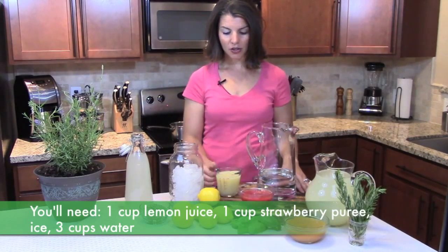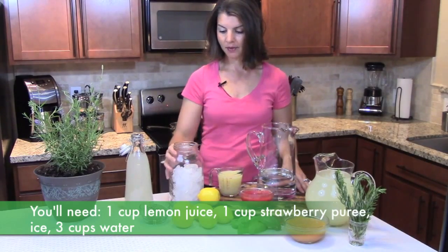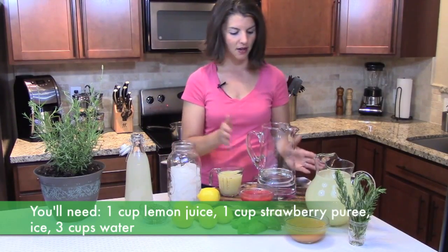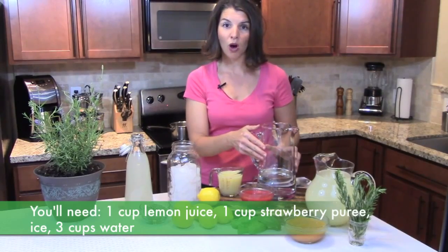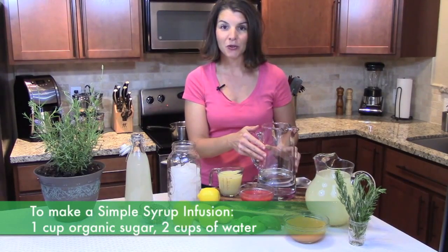For the lemonade, you're going to need your 1 cup of freshly squeezed lemon juice, a large amount of ice, 3 cups of water, and then to add the sweetness to your lemonade, you're going to make a simple syrup — and that's where you're going to infuse the herb.